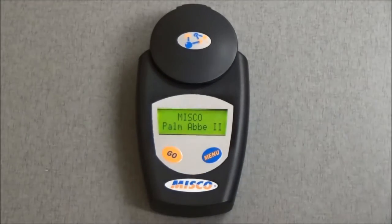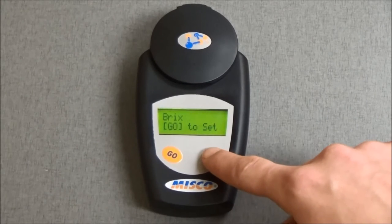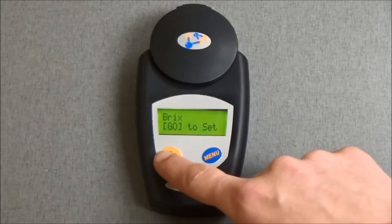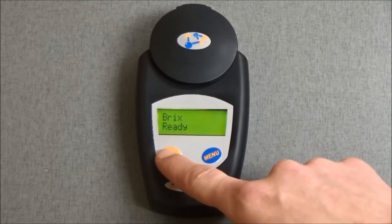Next, press the Menu button repeatedly until the screen reads Brix, Go to Set. Then press the Go button to select the Brix scale.